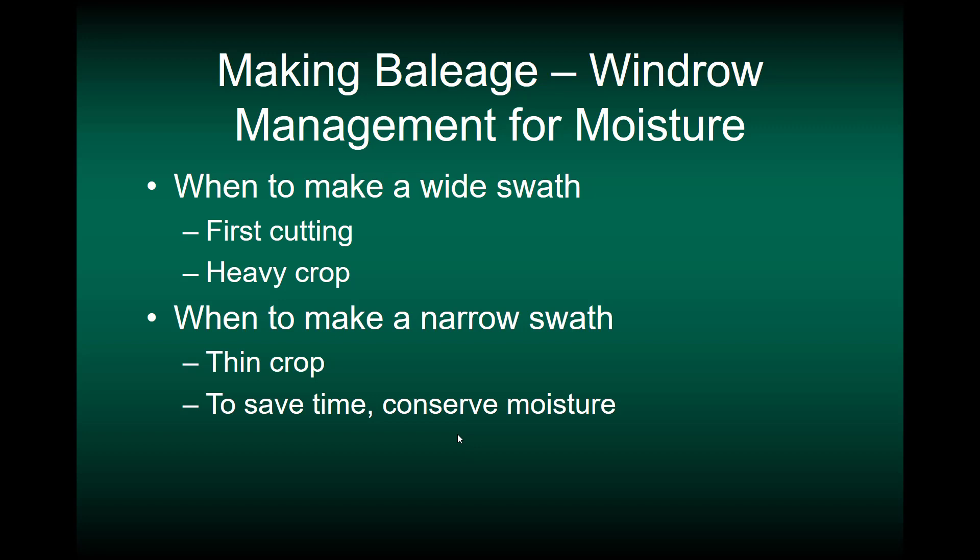Since moisture content is so important, windrow management is important because that's how we manage for moisture. There are a couple of options. Make a wide swath — if your mower allows this — for early season, heavy crops, or first cutting, so you get maximum solar radiation interception and good drying when conditions are not very good. Make a narrow swath when you have a thin crop or in mid-summer when you want to conserve moisture, helping you stay in that good range of moisture content longer.